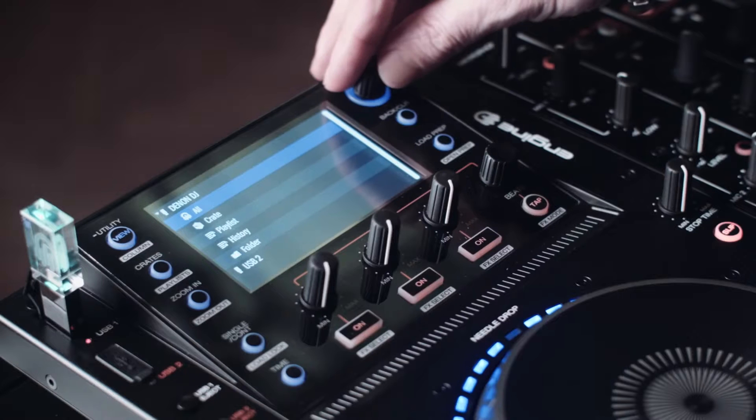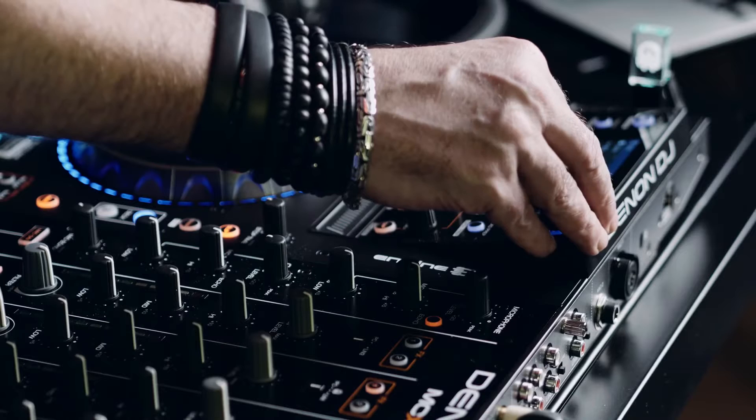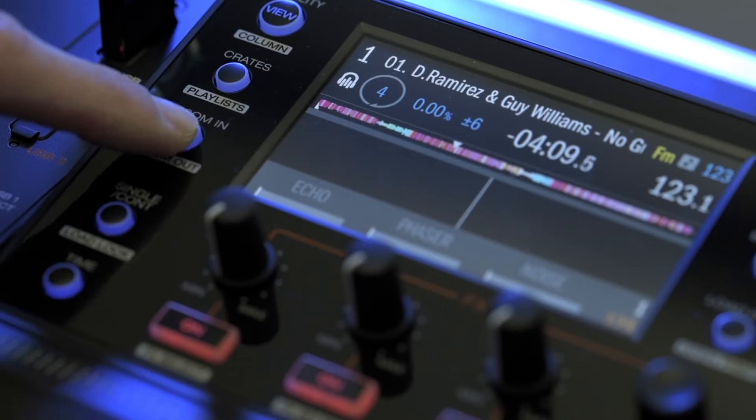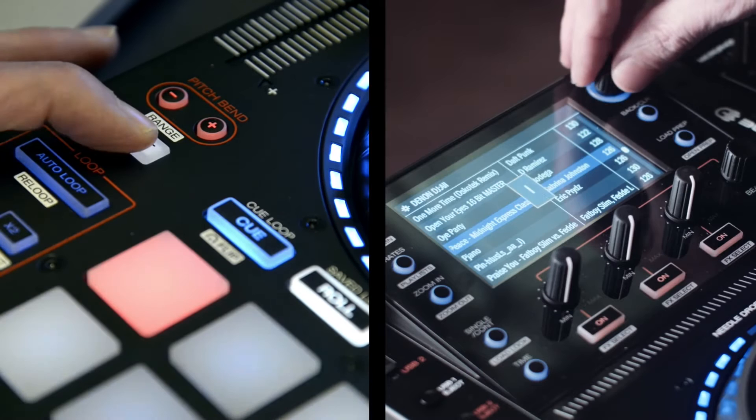Rotating and clicking the select/load dial, you can navigate through your root music folders or select all, click to access and scroll by track attributes such as genre, BPM, musical key or artist. Once a track is loaded, you can view zoomed in or out. You'll see the hot cues are already loaded onto the pads by default. A great way to search alphabetically through your track titles is to hold the shift button then rotate the select encoder.